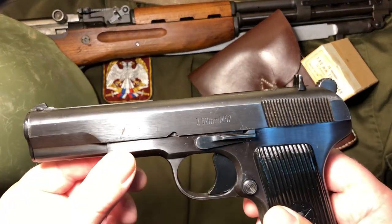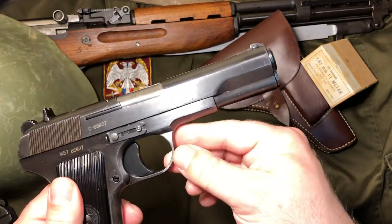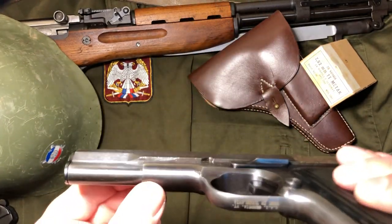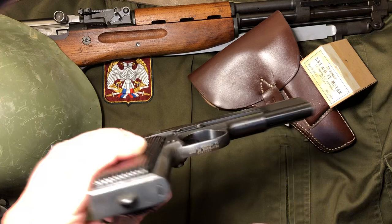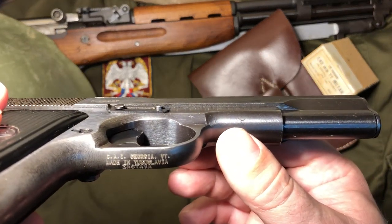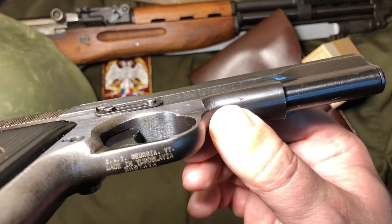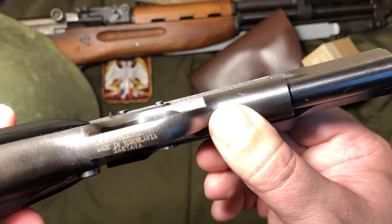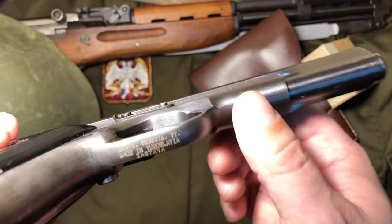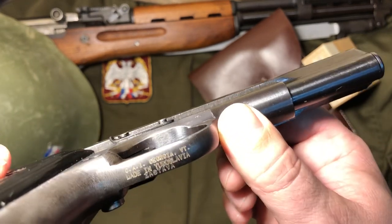As you can notice, no giant billboard on this one. It has a very subtle import mark on the bottom of the trigger guard. And that, ladies and gentlemen, is how you do a proper import mark. It's still kind of those little ugly dots, but that is like the perfect spot. I really appreciate that. That was a huge appealing thing to me about this particular batch.